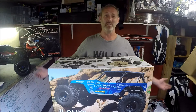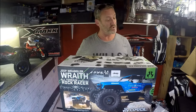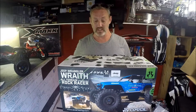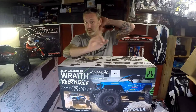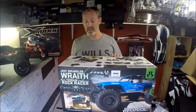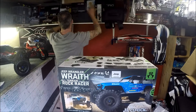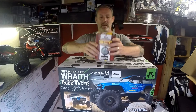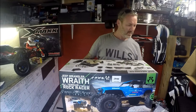We've got a Jeep Wrangler Wraith rock racer — full tube frame, BF Goodrich tires, protective transmission cover. The reason I really liked this is because it's actually a brushless version running two-cell, and it's actually waterproof. Not many Axials are waterproof, so that was one reason I went with this one — because when you go crawling you always end up going through water.